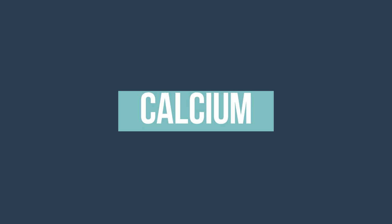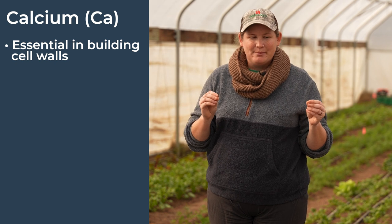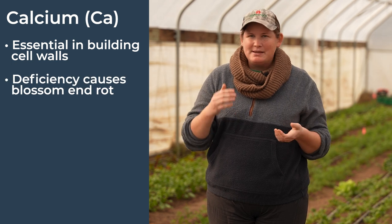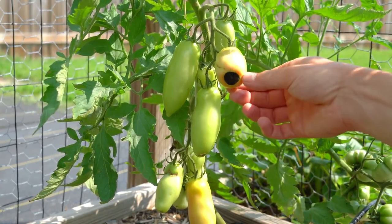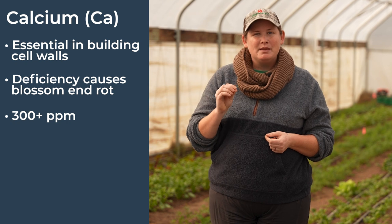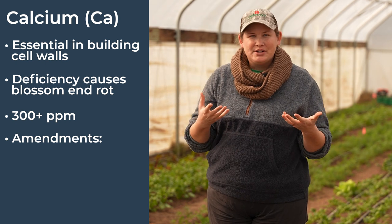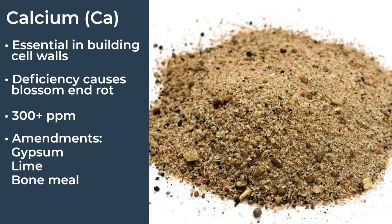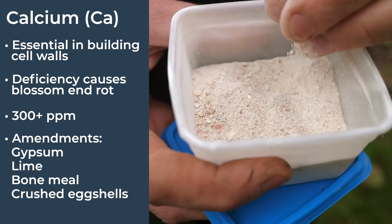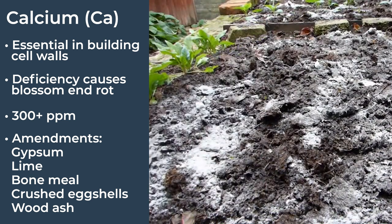Let's kick it off with calcium, which is essential in building up cell walls. A lot of deficiencies can come with calcium, and the biggest one you'll often see is in tomatoes — it's called blossom end rot, where the bottom of the tomato just starts rotting away right where the flower was attached, and that's almost always a calcium deficiency. Make sure you have above 300 ppm in your calcium range. The main organic amendments are gypsum, lime, and bone meal, but if you have a small garden you can actually just crush up some eggshells for a good calcium boost. You can also use wood ash, but use it sparingly as it affects the pH.